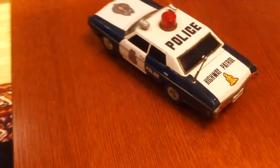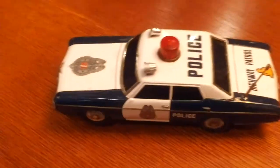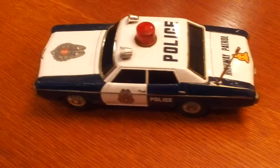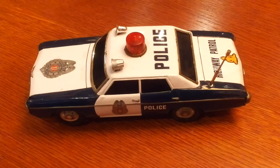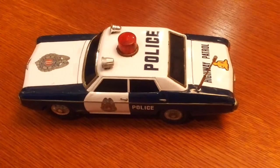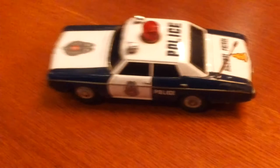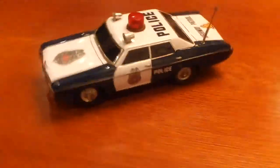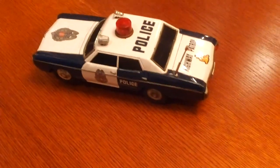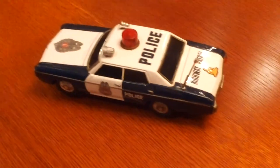So that is my battery operated highway police patrol in nice working condition. Thank you for watching my video and please subscribe because I am going to upload more vintage toys videos. Comment if there is something, and as usual, have a nice day and please subscribe.